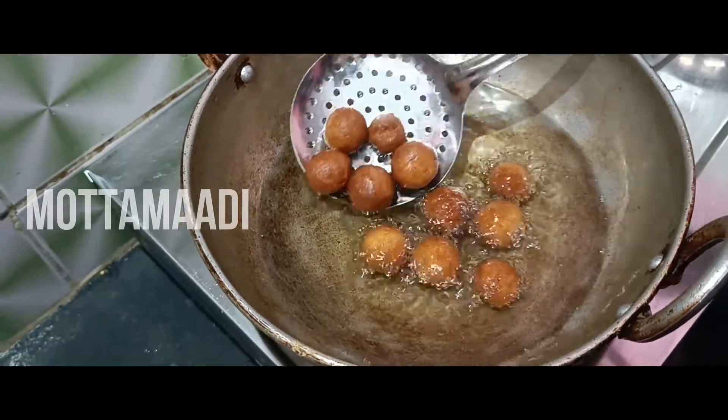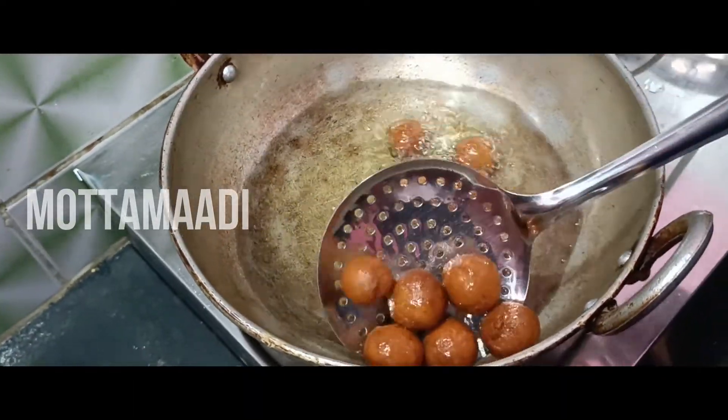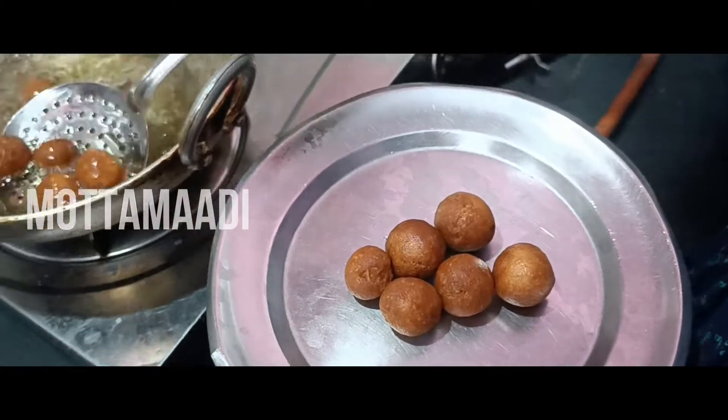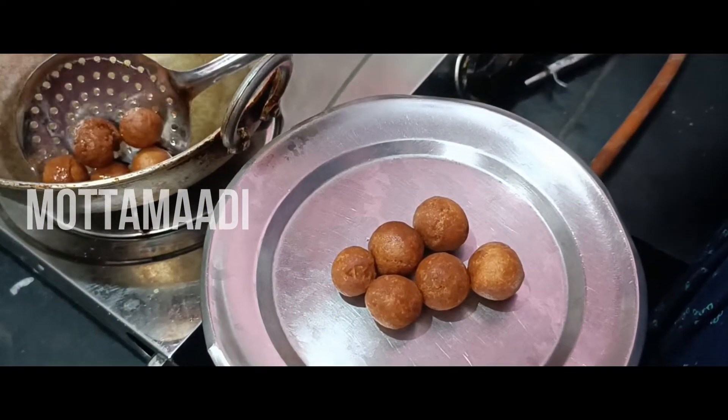Now we have a nice brownie. If you want to see the light on the side, it is a good output. If you want to see the light on the round shape, you will have a super close shape.